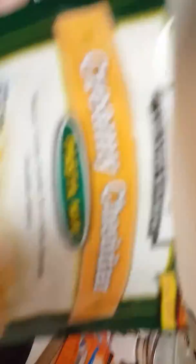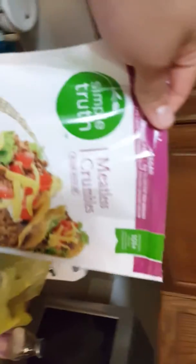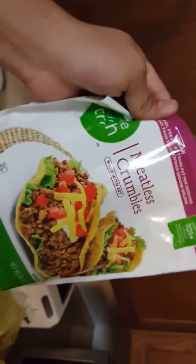We're having vegetarian sloppy joe and cheesy pasta — double cheddar. I don't think I've had it before. If you guys didn't know, we are vegetarians, so we eat this kind of stuff. It's meatless crumbles made with soy. So if you're allergic to soy, obviously this wouldn't work for you — they have other brands that are soy-free.